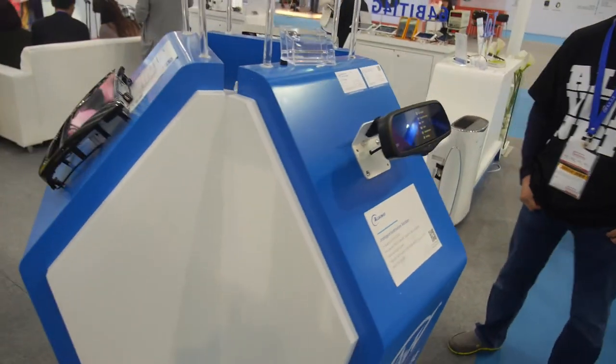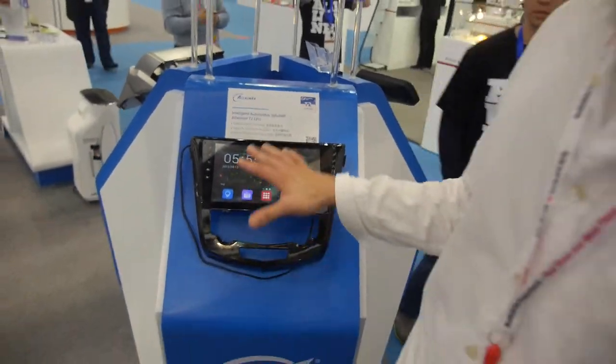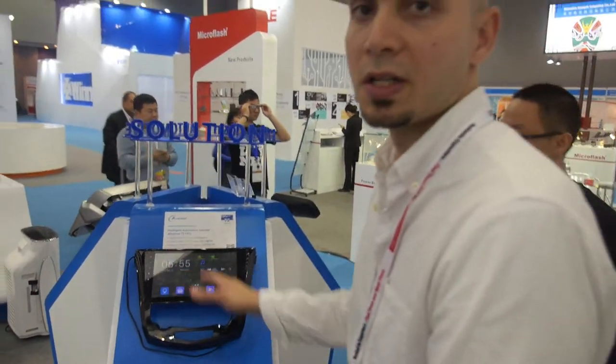And there are even more car solutions. Is it the same T2? Yeah, it's the same solution, just a different head unit design, different ID.